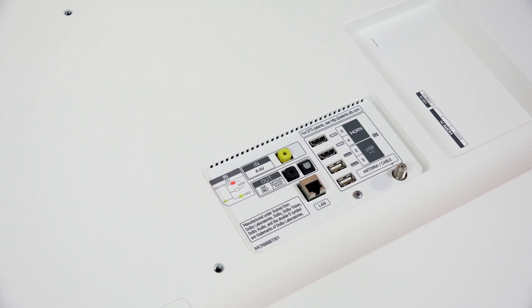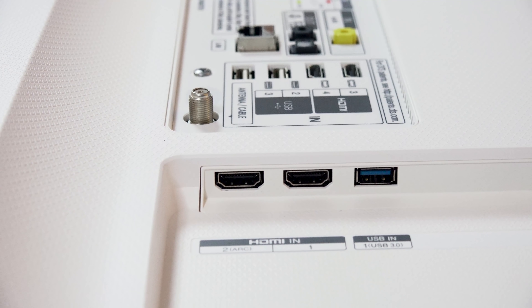You can see the single stand there. The setup process to actually fix the stand to the TV is super quick and easy. It's basically just eight screws and you're done.